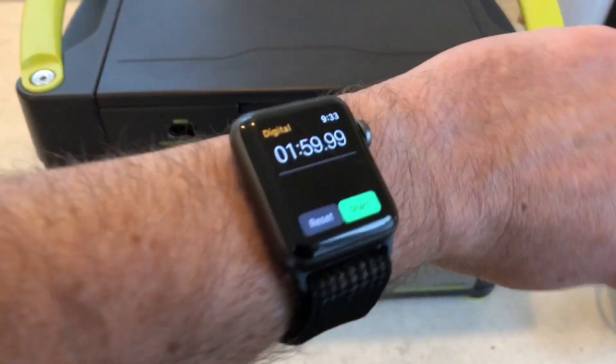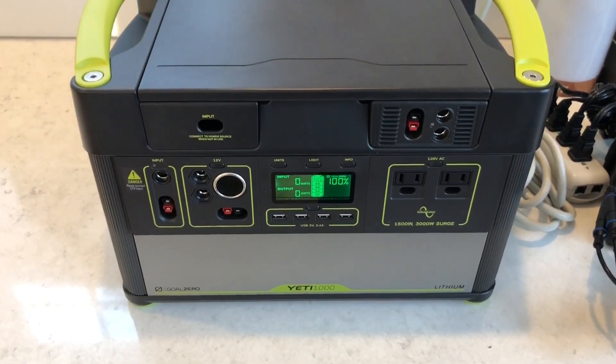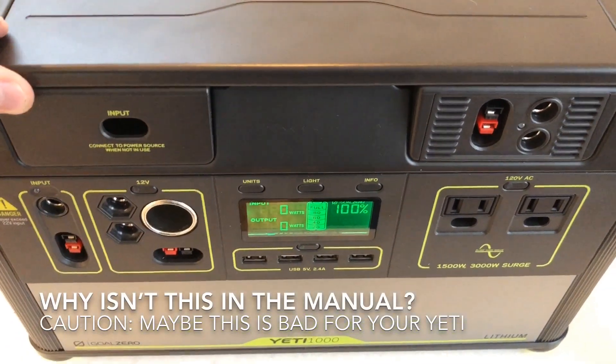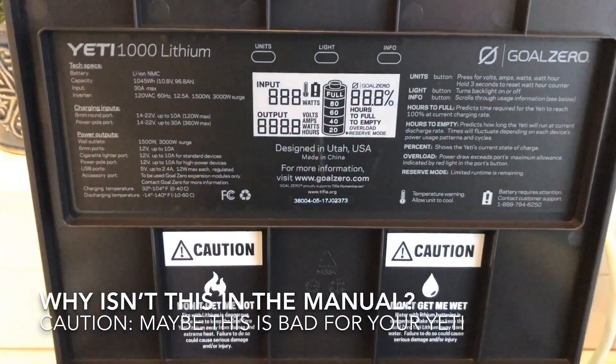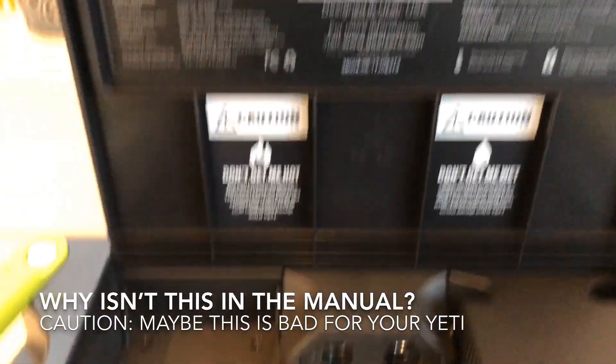It turns out I'm really a bad judge of time and that took basically two full minutes — though I think it would be faster if we had plugged it in a bit earlier. I checked the manual and there's no mention of this three-button press. I also googled around quite a bit and saw no mention of any way to reset or restore your Yeti.